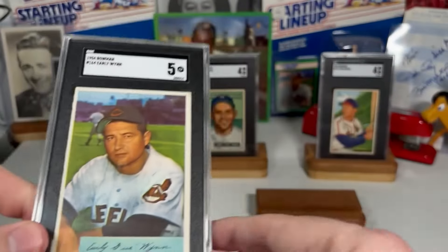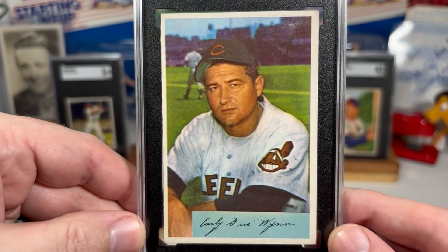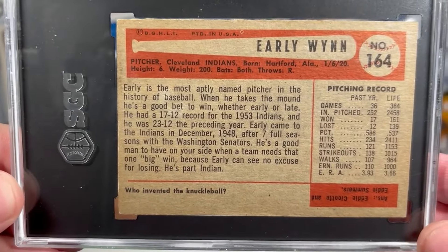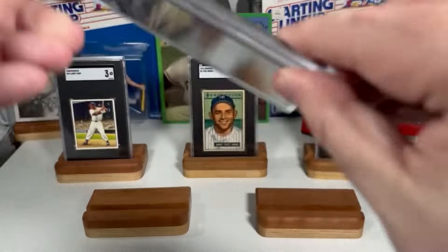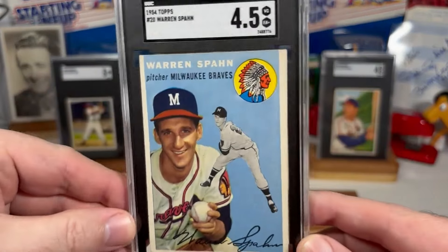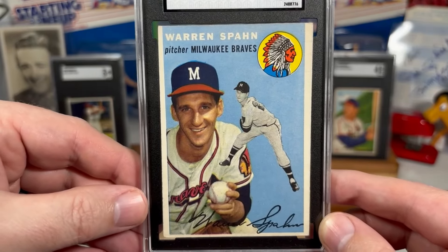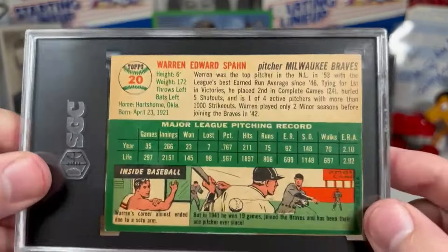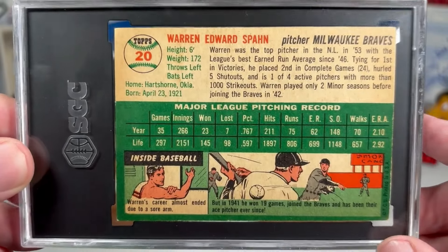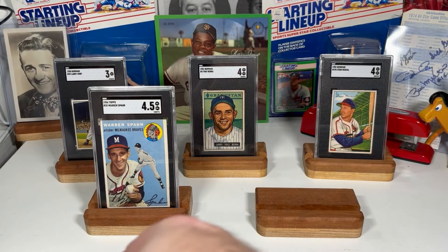And on to 1954 Bowman — I have got the Early Wynn. 1954 Topps, Warren Spahn. It's a gorgeous card. I love the blue on the background with a great smiling shot of him. And as you can see, we're going to be putting some 50s diamonds in my beautiful cards there.